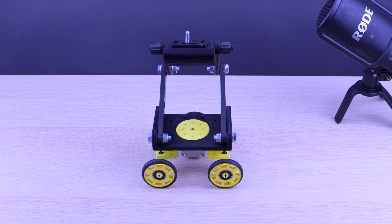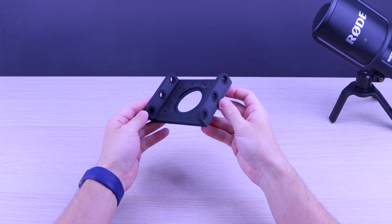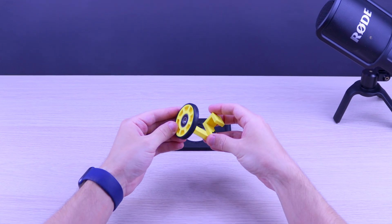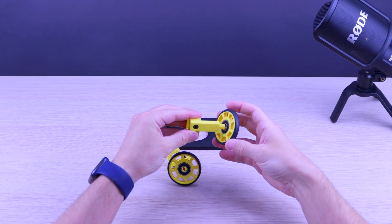In this video I'm going to show you how to assemble a 3D printed camera dolly for orbital time lapses. As a base I took a beautiful leaf blot project from Thingiverse, added the wheels, and made some adjustments in order to make it more stable.